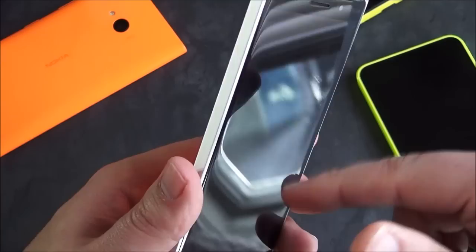Now I'm going to finish booting this up, and then we'll come back and take a look at the operating system and that display.